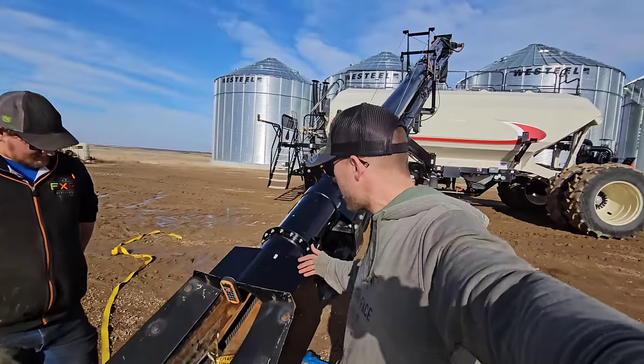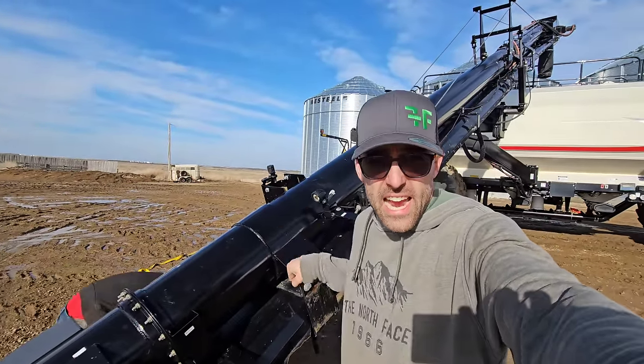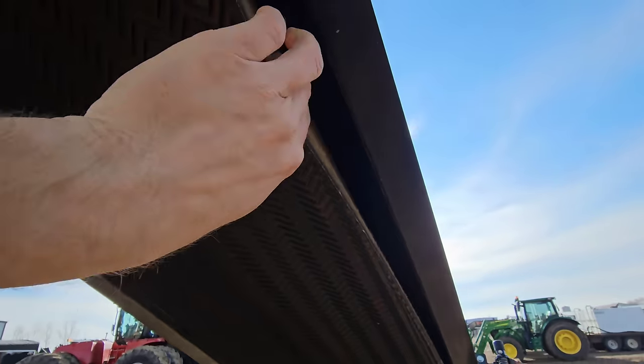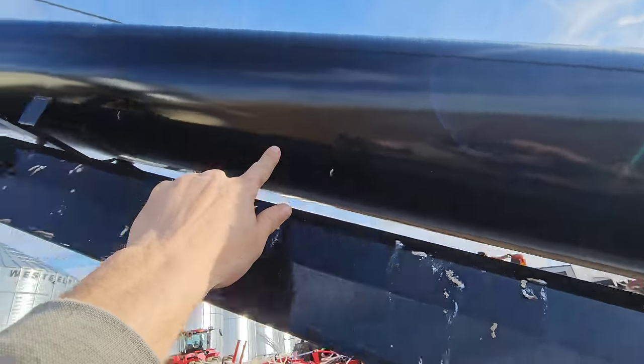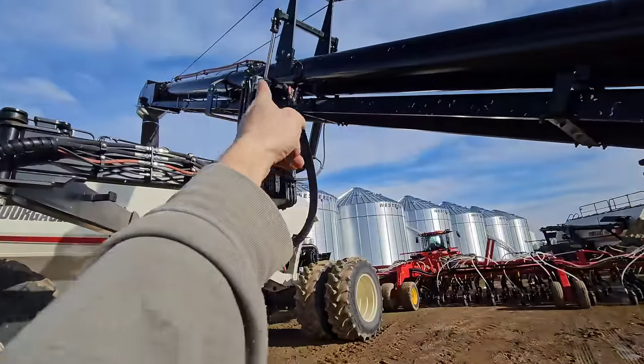So the problem is we've got the belt unstuck to probably here just from yanking on it. This is the back side of the belt and you can get this sucker unstuck here — that's no problem — but it's the belt in this tube. It's stuck between here and up there.